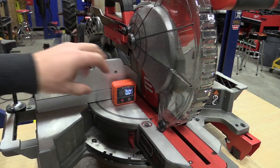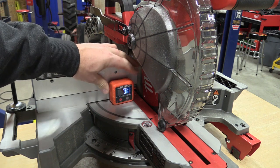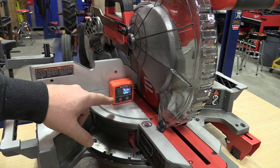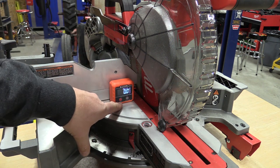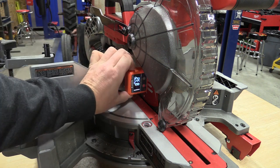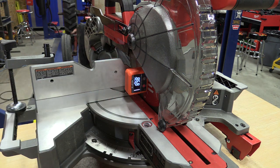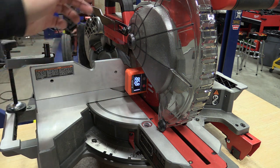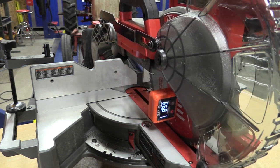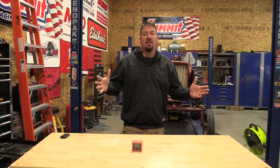A typical use for this for many carpenters would be to put it on your saw and say I want that to be zero. If it isn't zero, no big deal — you just push the zeroing button and go. You pop it on your blade straight up and down if possible, or as close to it, and you can see we're off a little bit. With this being a slider, most people would want to move it out and check the whole way.